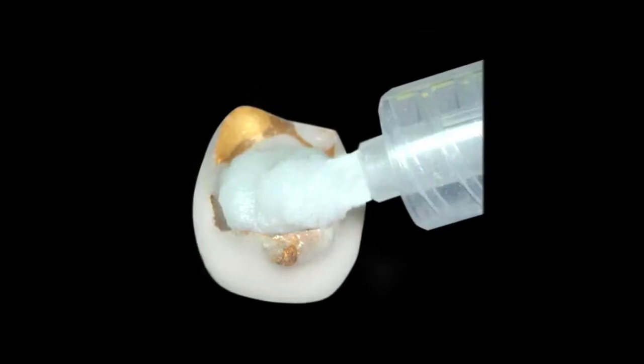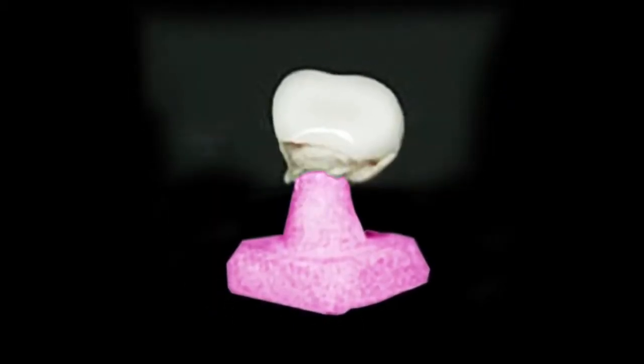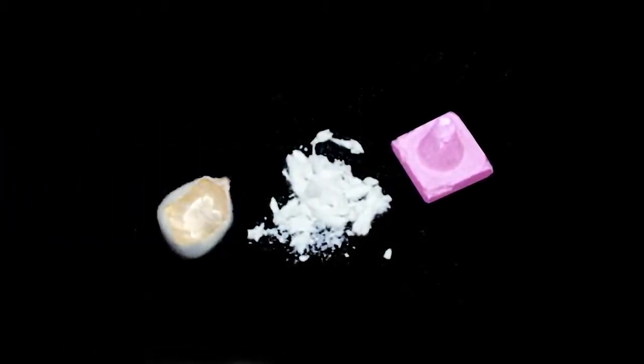How you use the product is you take the 12cc syringe that Wonder Peg comes in and you squirt a small amount inside of the crown and then you place the crown on the firing peg, on a ceramic firing peg, and you let the crown set there and it stabilizes the crown during the firing process. And when you remove Wonder Peg from the oven, just the cool air itself will actually cool the Wonder Peg and cause it to nicely crumble out from inside the crown.